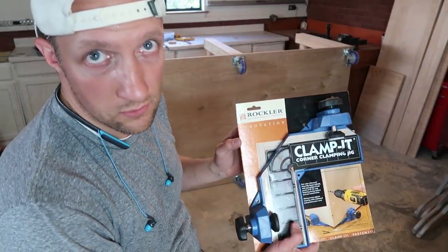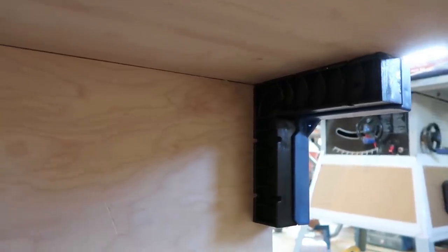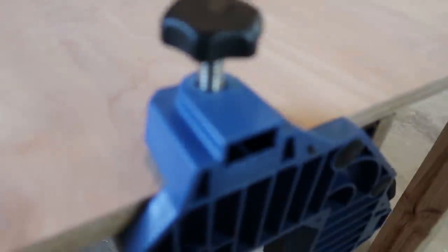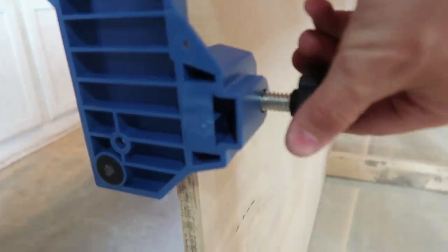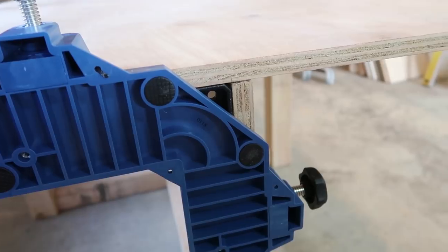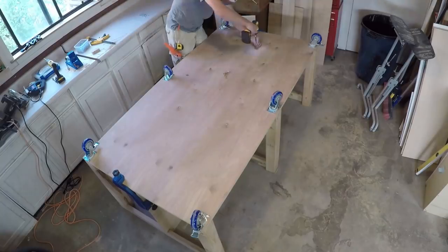Here's another cool Rockler tool — a jig to help you clamp corners. There's a block that goes on the inside, and the top side makes it a nice square corner. On this side you've got the clamps — you tighten up here and there. I lined it up with my mark, so that's going to hold it nice and straight up and down. I'll draw a line at the bottom, right in the middle of that partition board, and then we'll screw it on the bottom.